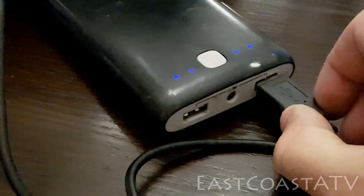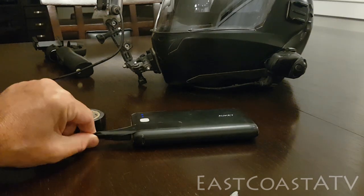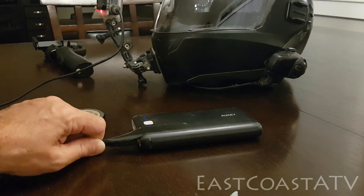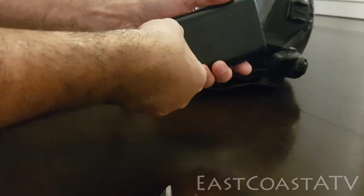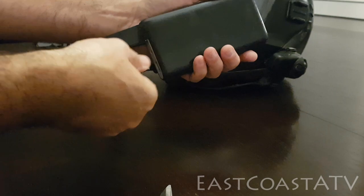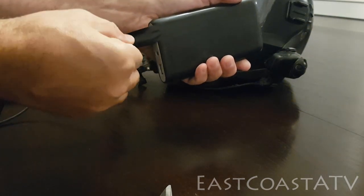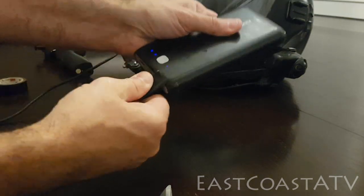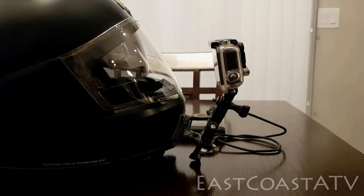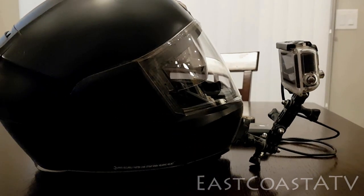I use a little piece of electrical tape to hold the USB plug into the external battery, because when you're bouncing around on the ATV it might come loose. I keep the battery pack in my pocket and use electrical tape to keep it nice and snug. I also cover the other port on the charger to make sure it keeps out any dust.